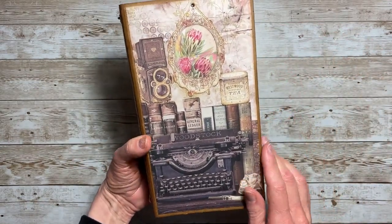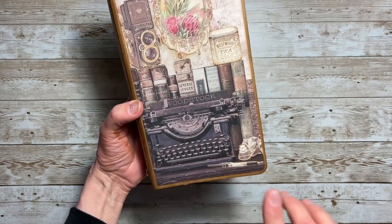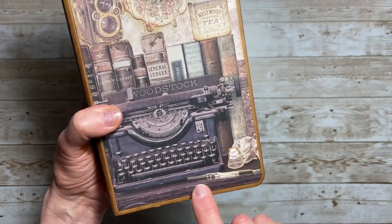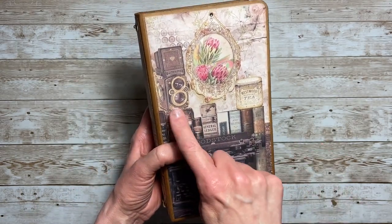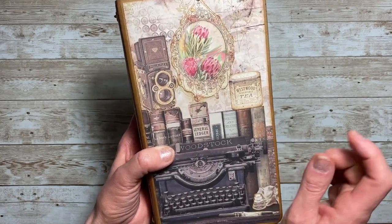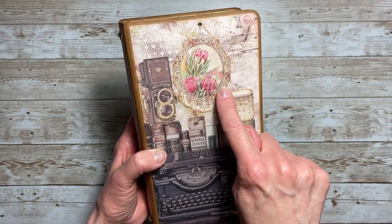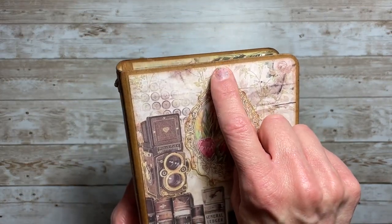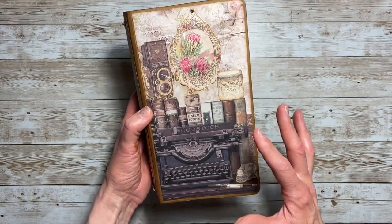On the cover I cut apart one of the sheets so I could use the books and the typewriter — I just loved that look. I added an ink bottle and a pen here, fussy cut out of the cut-aparts included in the collection, as well as an old-timey camera and a little T-10. The floral picture frame I cut out of one of the journaling cards, added a little bow bunny and a little gem where it was hung up on the wall.